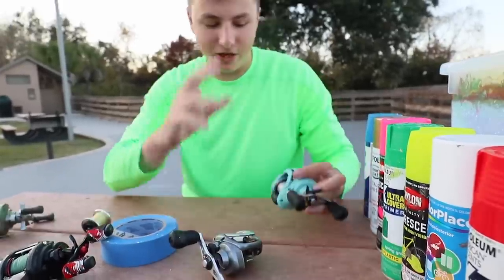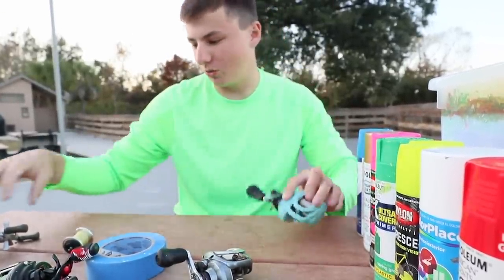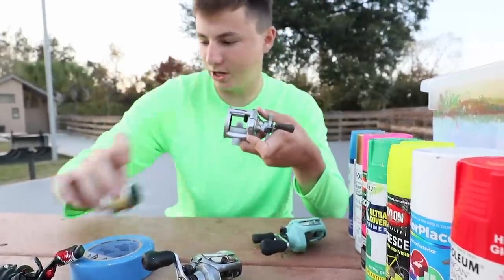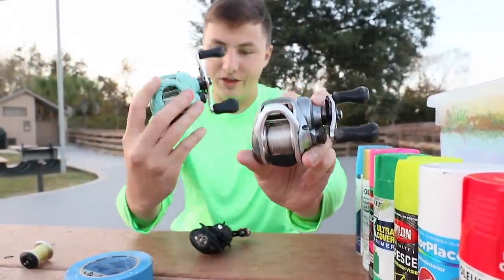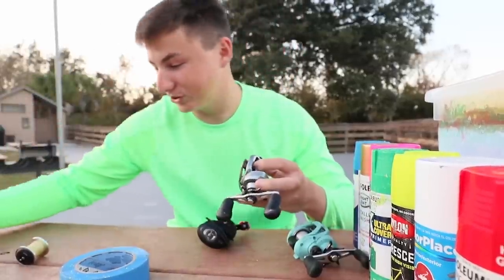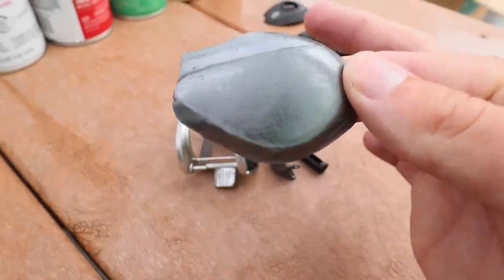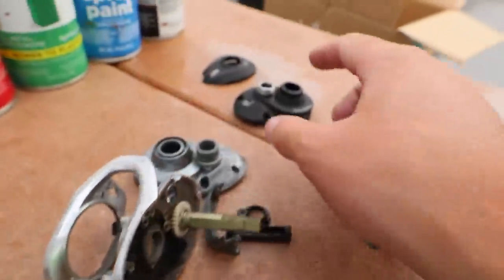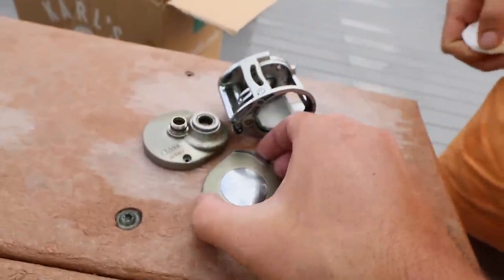It is now time to hydro dip our reels. Mason is taking the screws out because we don't want to hydro dip the whole entire reel - only certain parts. We have a Revo SX, a Shimano Kerato, a Black Max reel, and a Quantum I picked up from Goodwill. The Shimano Kerato is all sanded down - that's gonna help the hydro dip stick. For the Black Max, only two pieces are being hydro dipped.